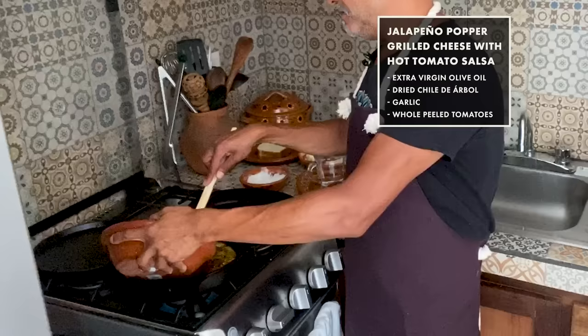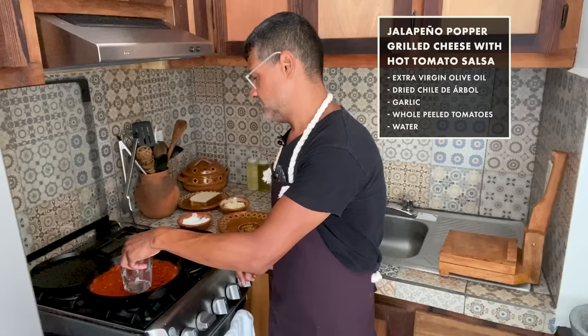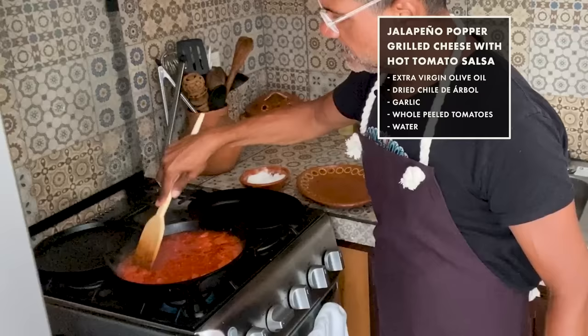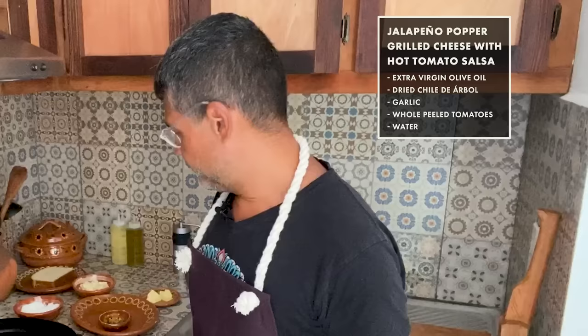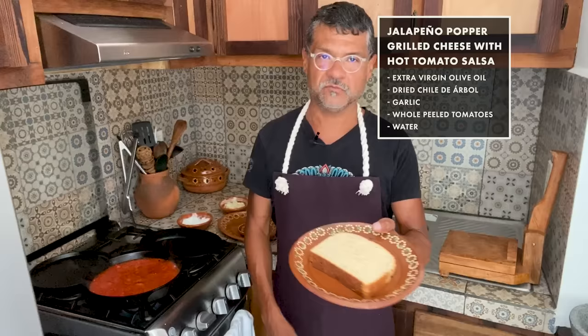Now everything is starting to sizzle. These are whole tomatoes from a can — I'm just throwing them in there. I'm also going to add some water to this, which will help the tomatoes just break down. The salsa is on high and I'm just going to cook this down until the tomatoes are really tender.